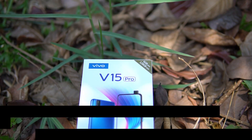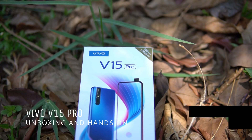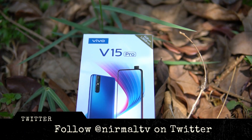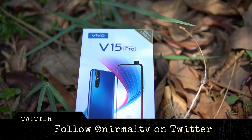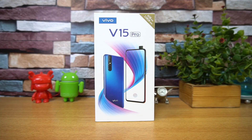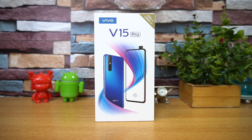Hello friends, welcome to Technique, this is Nirmal here. In this video we're going to do the detailed unboxing of the latest device from Vivo in India under the V series — the Vivo V15 Pro. After the huge success of the Vivo V11 Pro, Vivo is back with the V15 Pro, which comes with a unique pop-up selfie camera and triple camera sensors on the back panel.